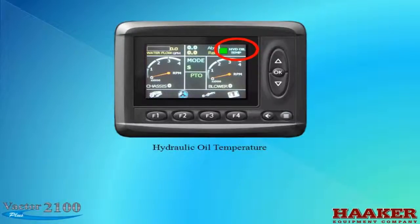Hydraulic oil temperature: the LED will be green when the hydraulic oil temps are within operating range. If the temperature raises too high, there will be a yellow LED for early warning, and a red LED when shutdown is necessary.